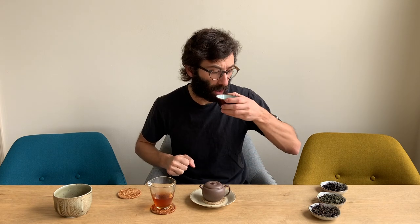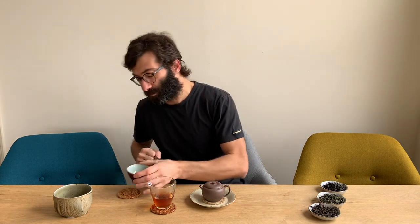Today we want to discover together oolong tea, and we are not interested in the taste of the tea, like the taste of this one here that I'm drinking, and not also interested in the color of the liquor. We want to be able to look at the leaves of an oolong tea and tell which oolong it is all about. This is something a little bit complex because oolong is a very wide category, so you have so many different shapes and different colors that it is really quite challenging.